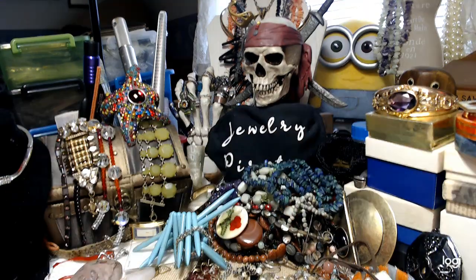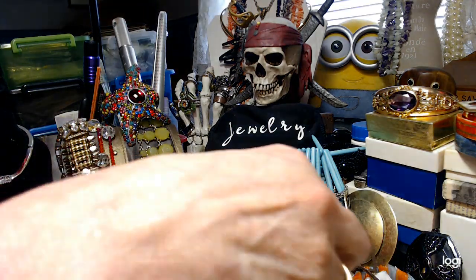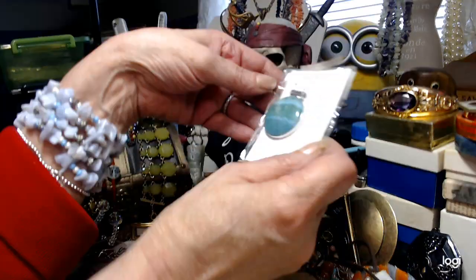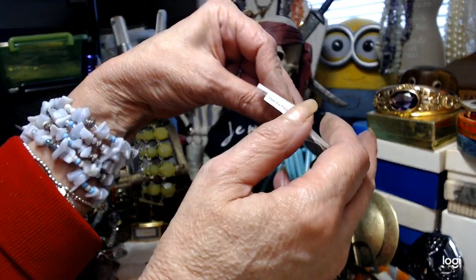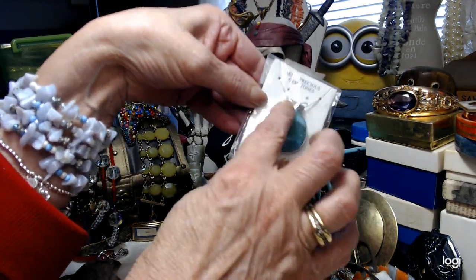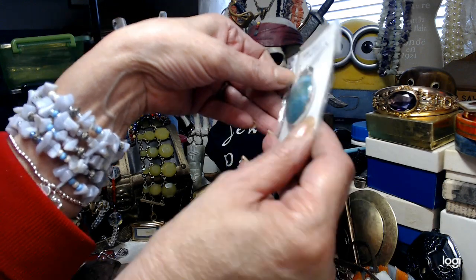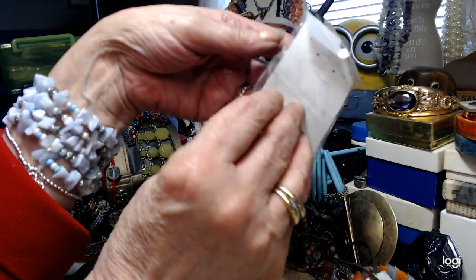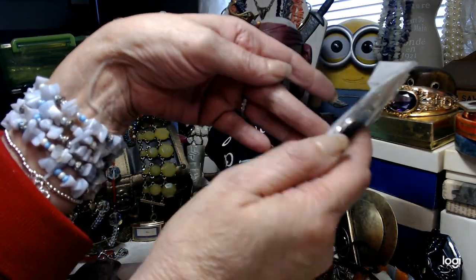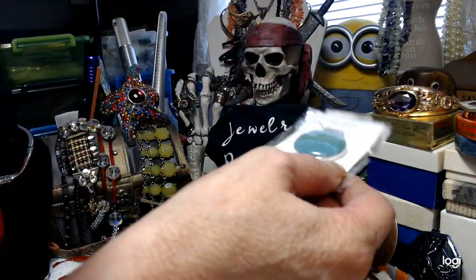Now let's get into these pendants and earrings. First, this is called Chinese Blue Rhodochrosite. It's got a pretty large hole through it so you can get a decent-sized chain or cord through it. Really pretty with some sparkliness — it's brand new, still in the package. Let's do about $4 on that pendant.